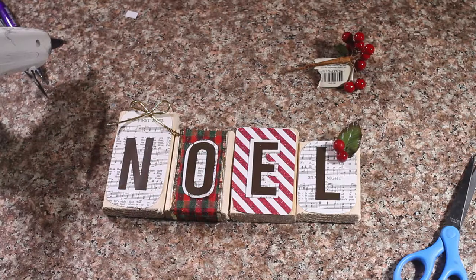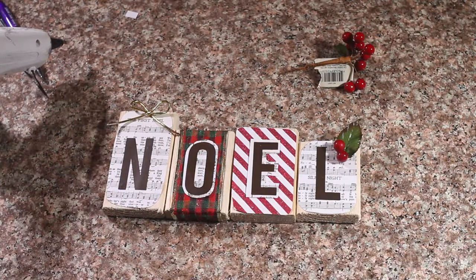So that is your little Noel Christmas decoration! I hope you enjoyed this video — make sure you subscribe and like our channel. If you have any questions, leave them in the comment section and we will see you guys later.